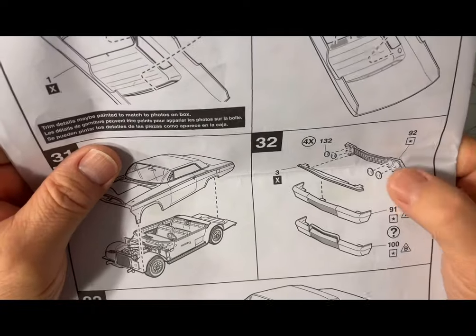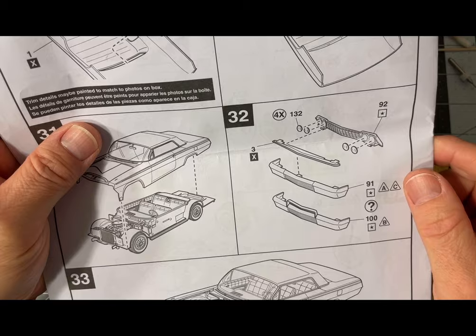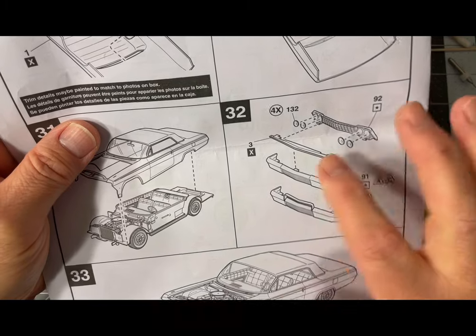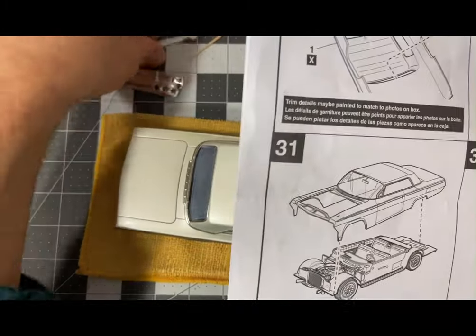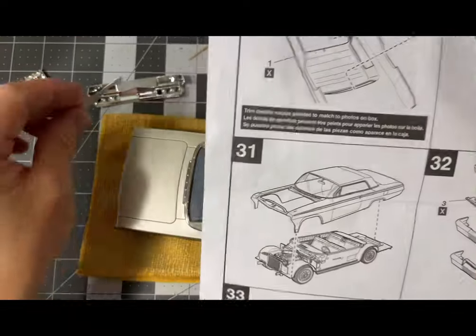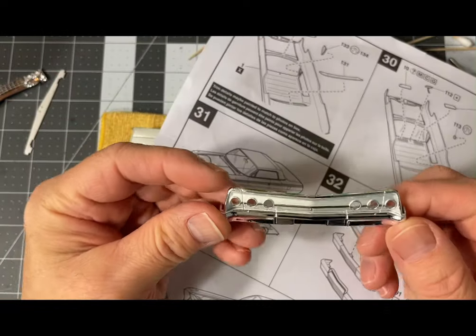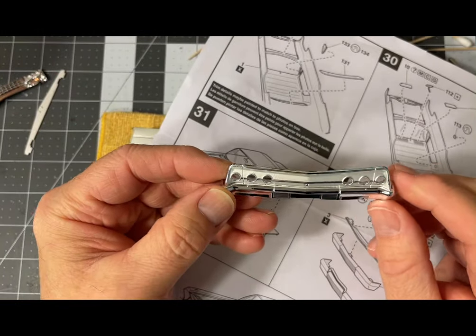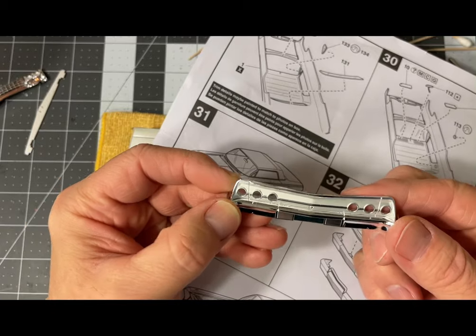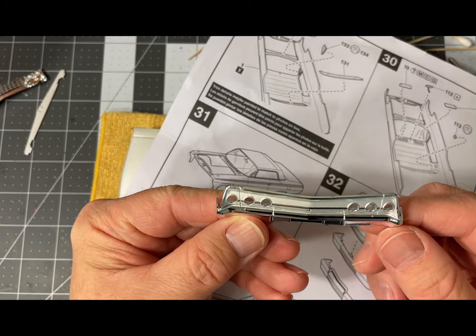I have the headlights in and my turn signals painted, ready to mount with this piece here. For the front bumper, and for the back tail panel and bumper area, I still have to put the clear red tail lenses in, so I'm going to do that right now.